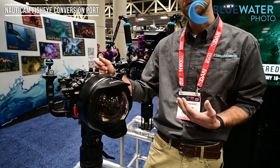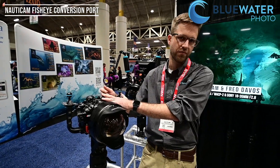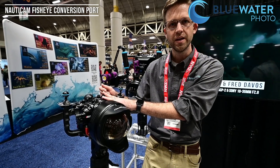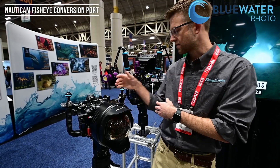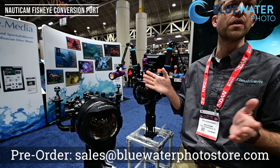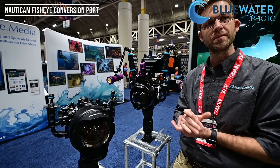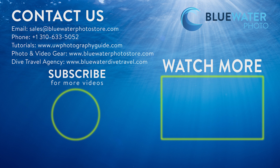So what we're used to with, for example, a Tokina 10-17 — that fisheye zoom range — is now available for full frame as well. Then if you want that wide-angle mid-range zoom, we also still have our WACP-1, which will cover 130 degrees down to roughly 70 degrees for the wide-angle and mid-range shooters.